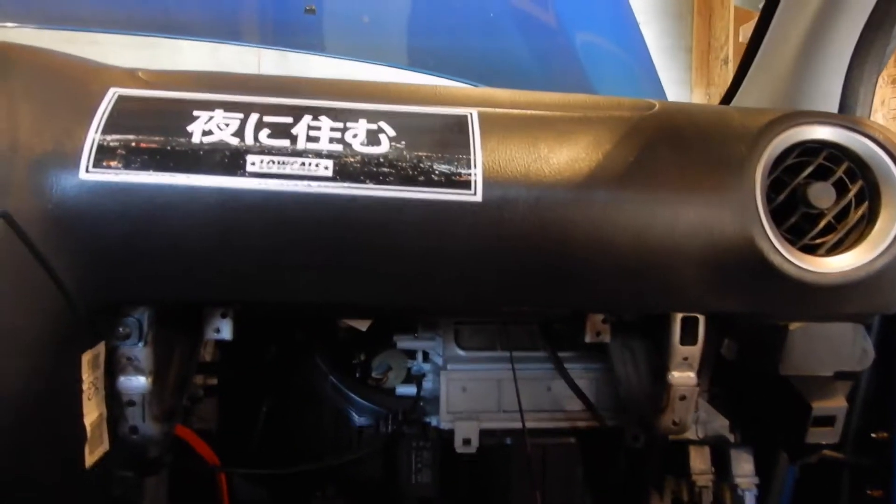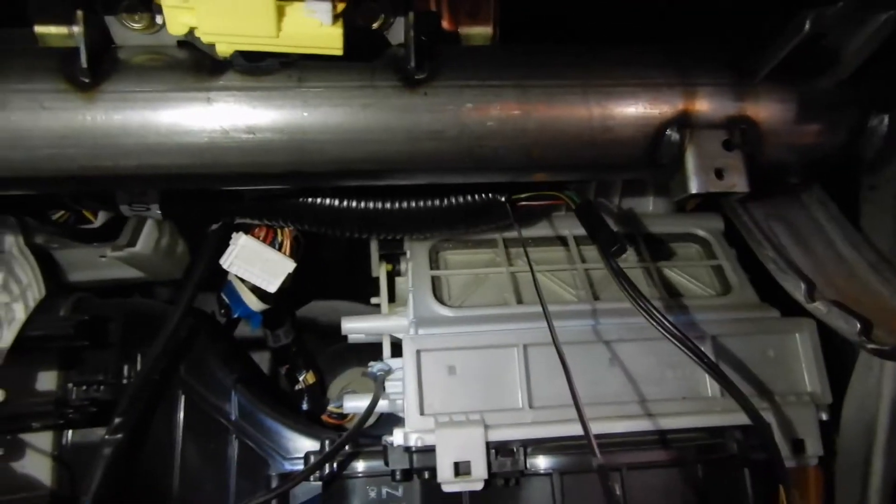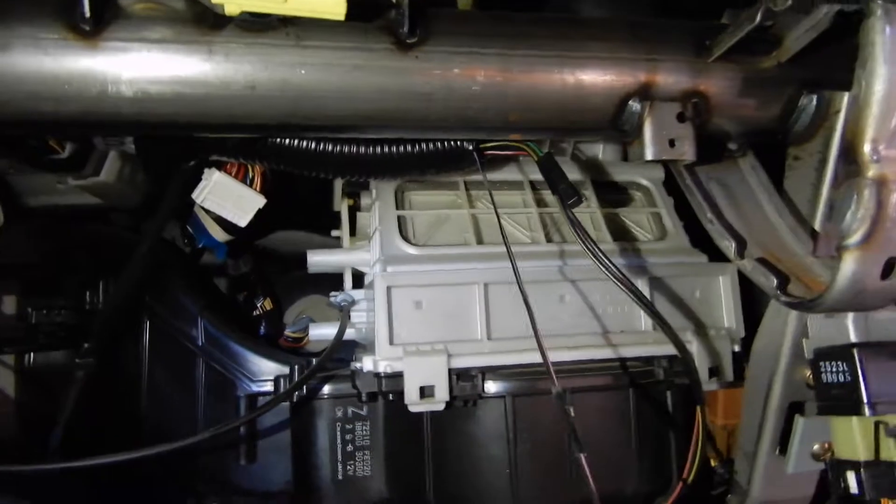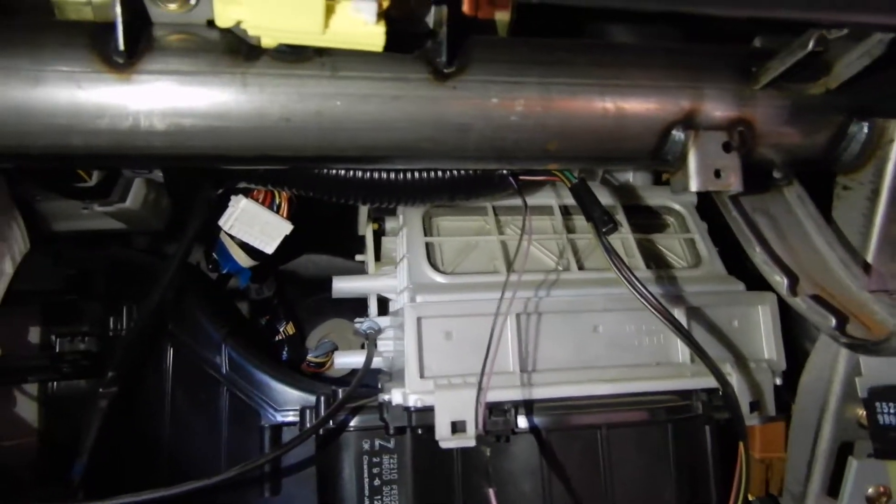So I couldn't figure out what to do. I called COBB, and they said okay, no, they're on the passenger side. Now everything's apart. They said they're up on top, up by the blower motor, by the ECU. I'm looking in there and I can't find anything. I thought while I'm at it, I might as well replace my cabin air filter, so that's why that's out.